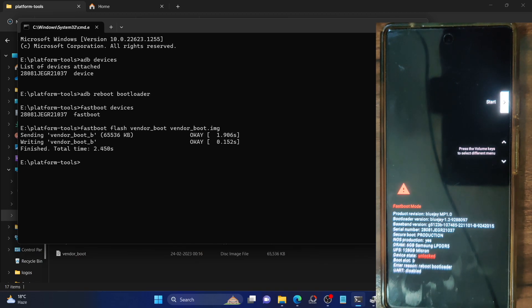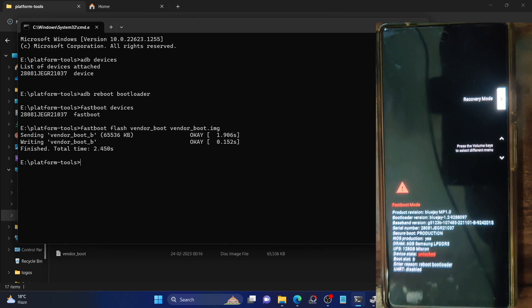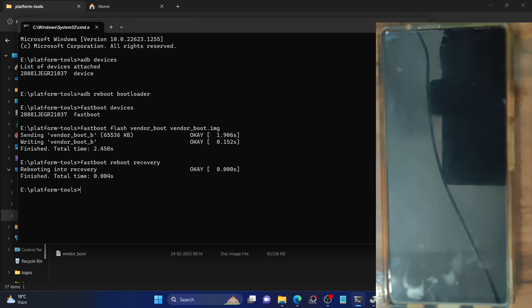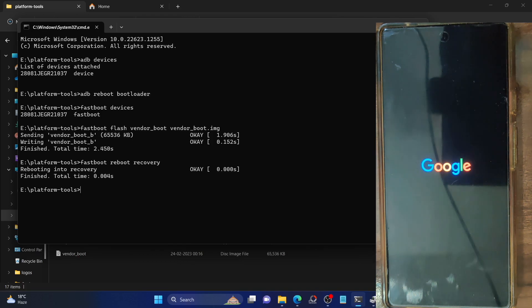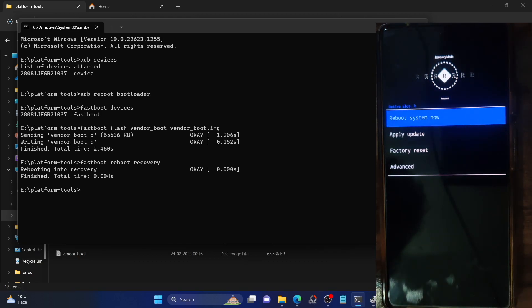Once that is done, you will have to boot your phone into recovery. You can either use the volume key to bring up the recovery mode option and press the power key to confirm, or use the 'fastboot reboot recovery' command. Your phone should now boot to the recovery — it might take a few additional seconds the first time, which is completely normal. As you can see, we are now in recovery mode.